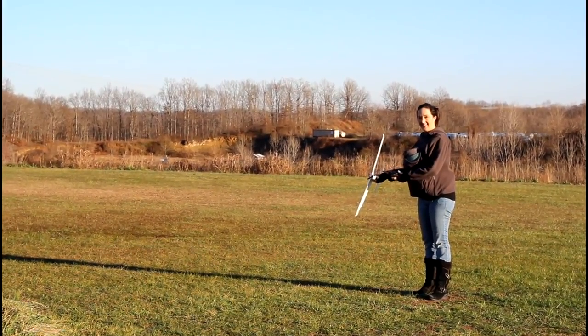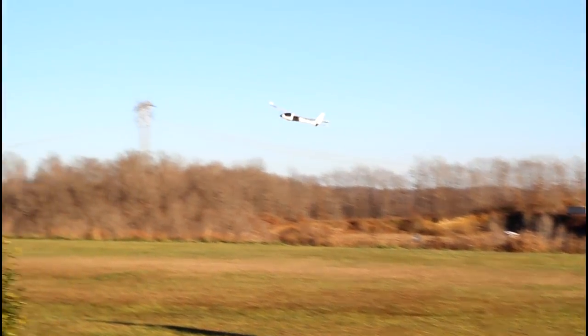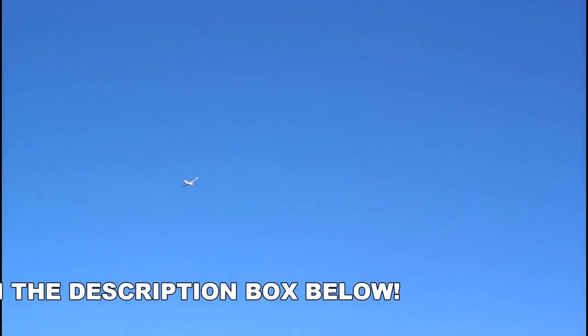Bear in mind, Abby is holding a baby as she does this — give her some credit. Thumbs up on that video for an amazing launch while holding a baby! She's walking back to us now while flying. It was so easy. The launch was easy? Oh yeah. So it's in high rates right now with the auto stabilization on — they're calling it 6G.